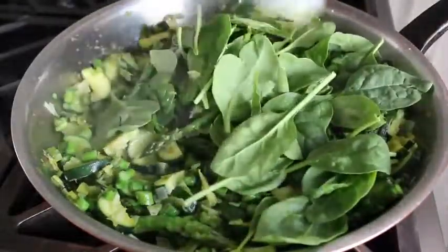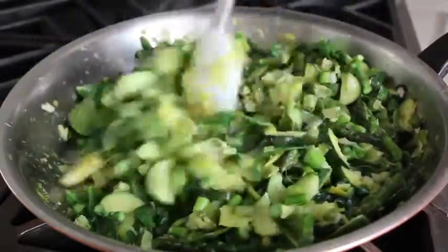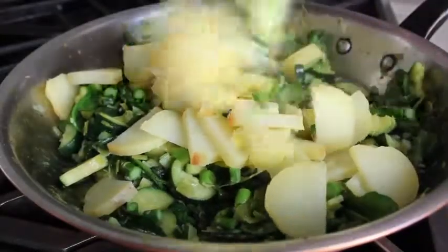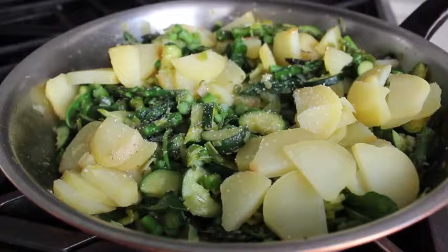We'll stir the spinach in just until it wilts, which is only going to take a minute. Once that's happened, we will add the last of our vegetables — our already cooked and sliced potatoes. We'll stir those in until just heated through, along with yet another pinch of salt. At that point, our vegetables should be ready to meet the eggs.